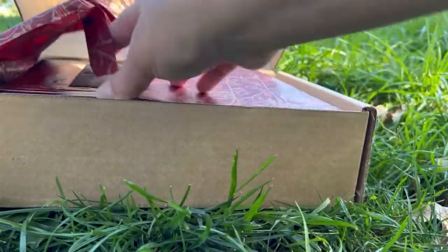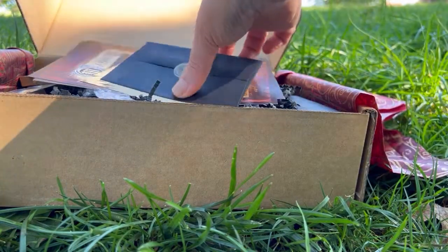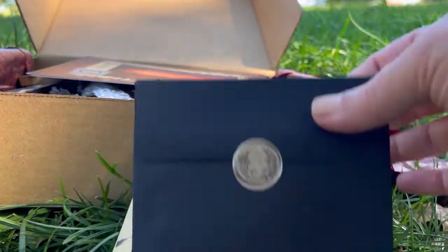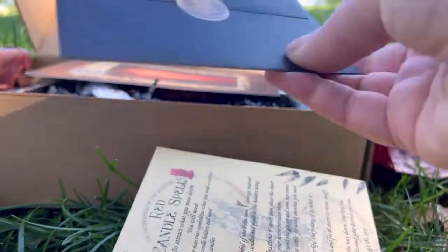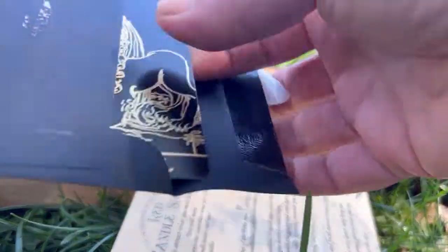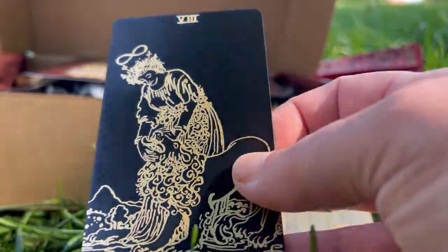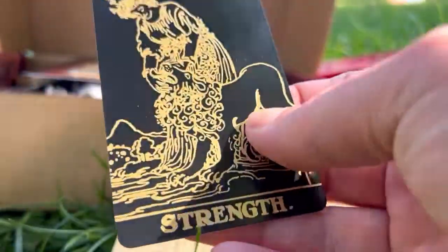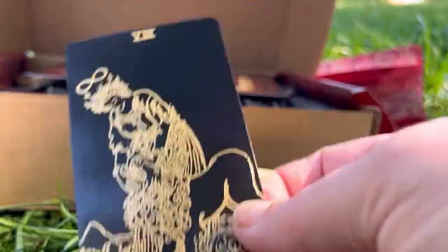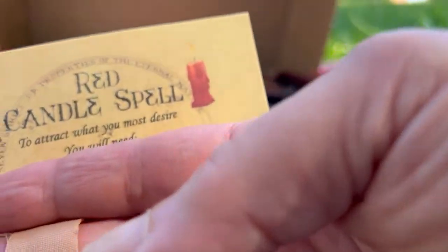Let's open her up. The first thing I see is this beautiful black envelope with a seal on it — very pretty. This is probably the intuitively chosen tarot card. This is beautiful — Strength. Yep, yep, yep. This is perfect for me right now.